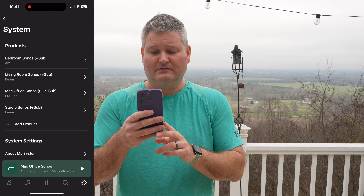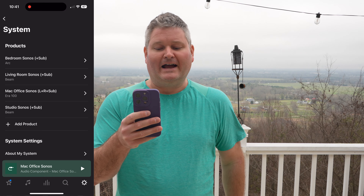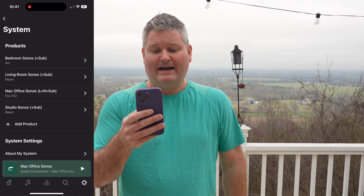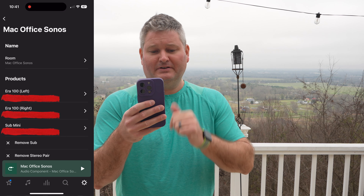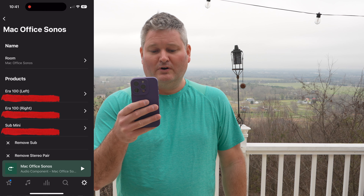I'm using my Sonos speakers in conjunction with a MacBook Pro laptop, but you may be plugging into something else — it may be a Windows computer or some other device. You can see here in my main system I've got a lot of Sonos rooms, but my computer is in what's called Mac Office Sonos. I've got left plus right plus sub. I'm going to select that and you can see I've got my left Era 100, my right Era 100, and my Sub Mini.